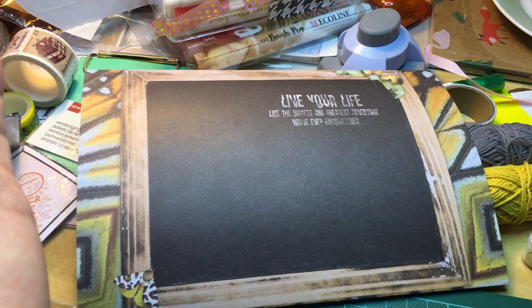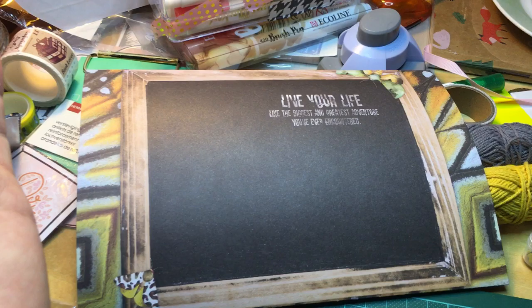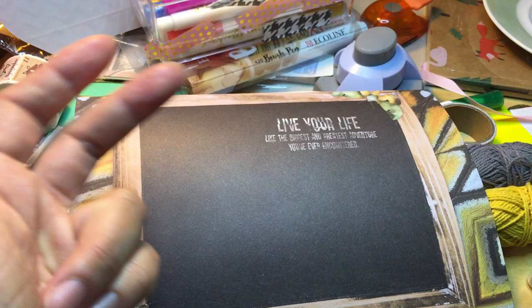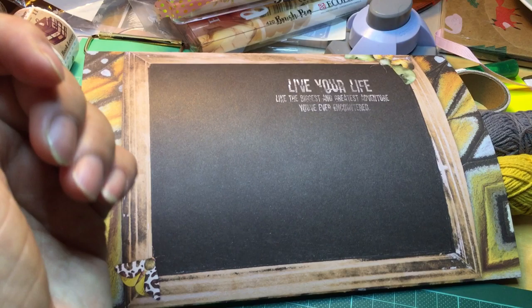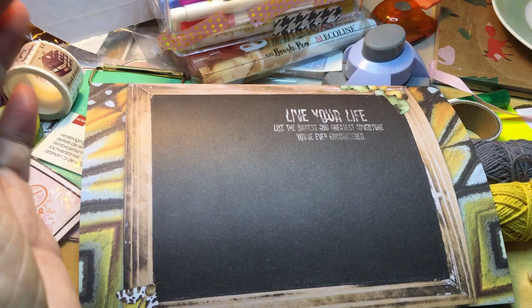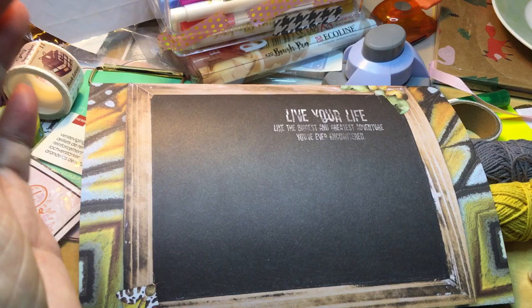I hope you enjoyed my very long video about prepping, processing, and finishing a butterfly snail mail. I'm going to end this video and I want to thank you for watching all of the vlogs patiently. Thank you for watching, and I'll see you next time — bye everyone, stay safe, be safe, bye!